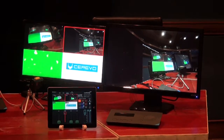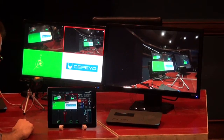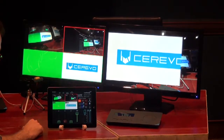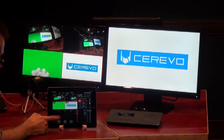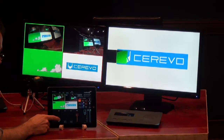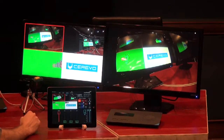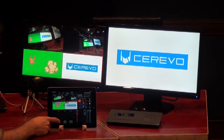You can also manually control the wipe effect using the sliders at the bottom. Let's switch back to the logo first, and then to switch to input one, use the slider at the bottom and use your finger to control the speed. You can go as fast or as slow as you want.